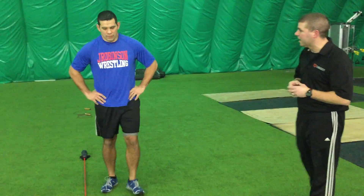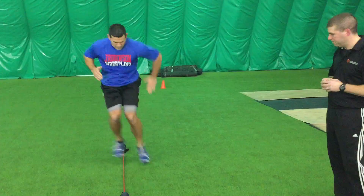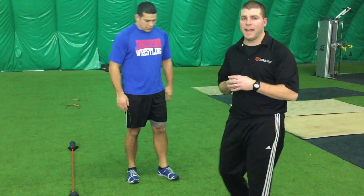After the single leg hops, we're going to go two feet side to side — 15 seconds on of that.